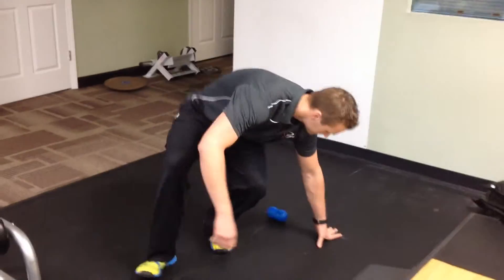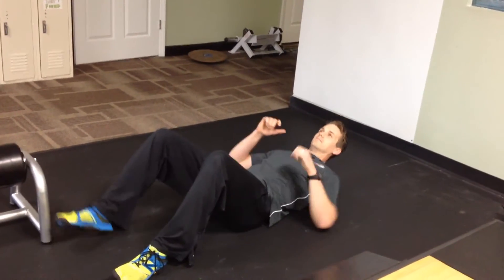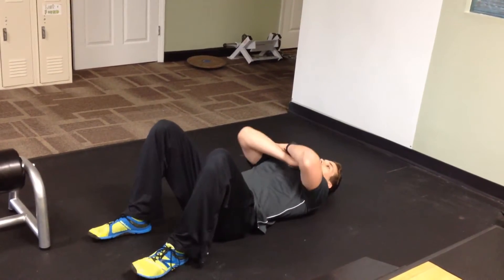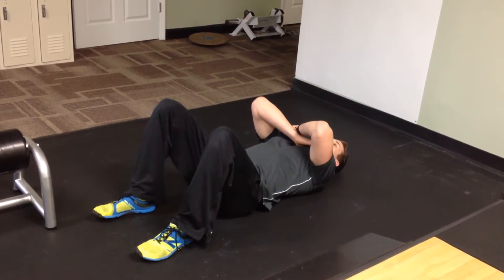The first thing we're going to show here is a little bit of SMR with a peanut. You're going to take two lacrosse balls or tennis balls taped or connected together, lay them on the ground. You want to get them right between the shoulder blades, crossing our arms across each other.